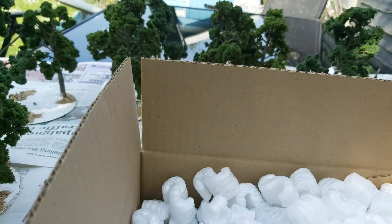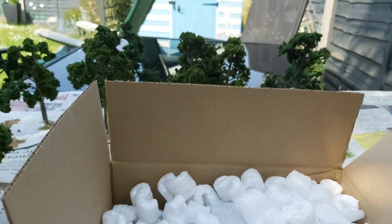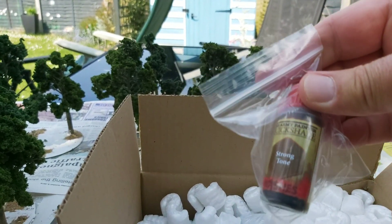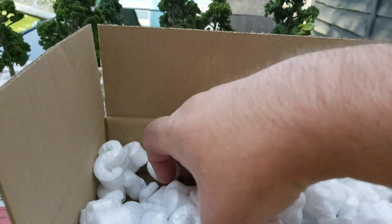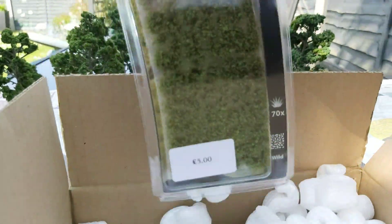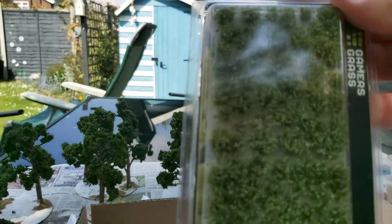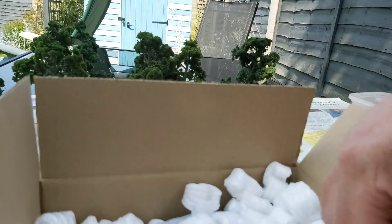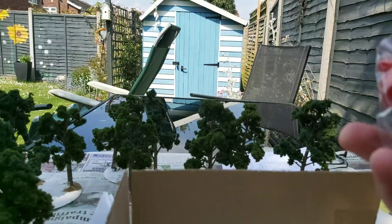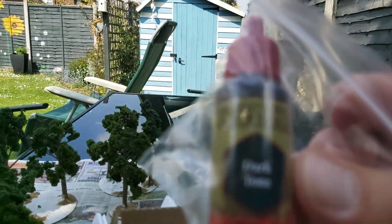So there's a bit of static grass in there — this is Foreground Spring static grass, and a Strong Tone ink wash. Some Gamers Grass wild tufts; these are more like gorse and what have you, so they look quite good I think. And then Dark Tone ink.